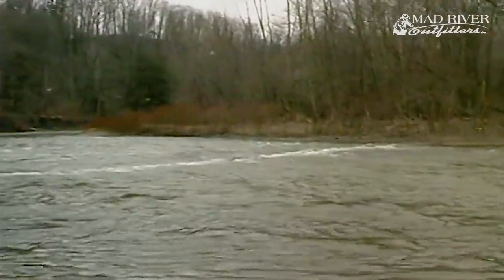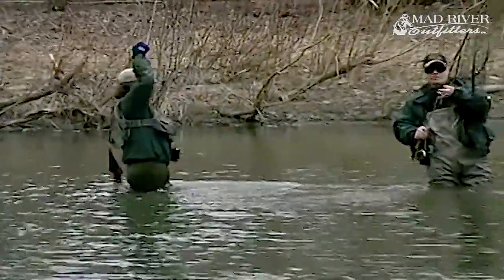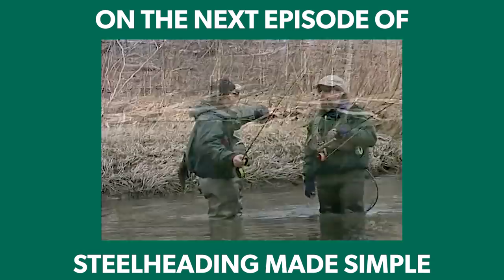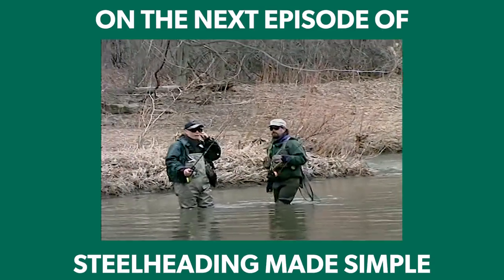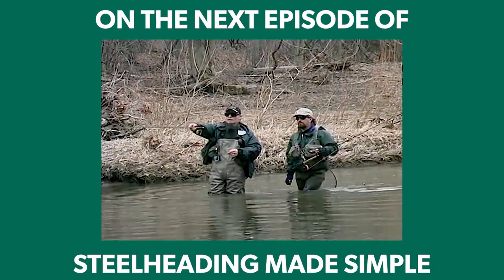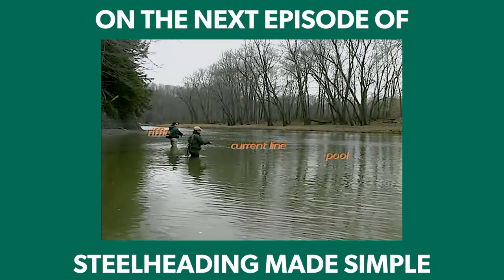In pools, pockets, and other holding water, the technique is quite simple and extremely effective. In fact, it may be the single most effective technique to use in many tributary streams. Here we have a shallow ripple that drops into a deep polar pool. The water is cold this morning, so we would expect to find fish resting in the deepest part of the pool.